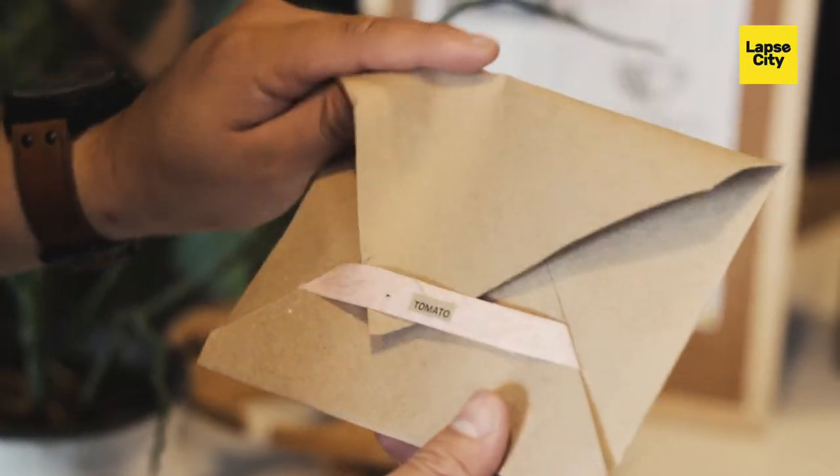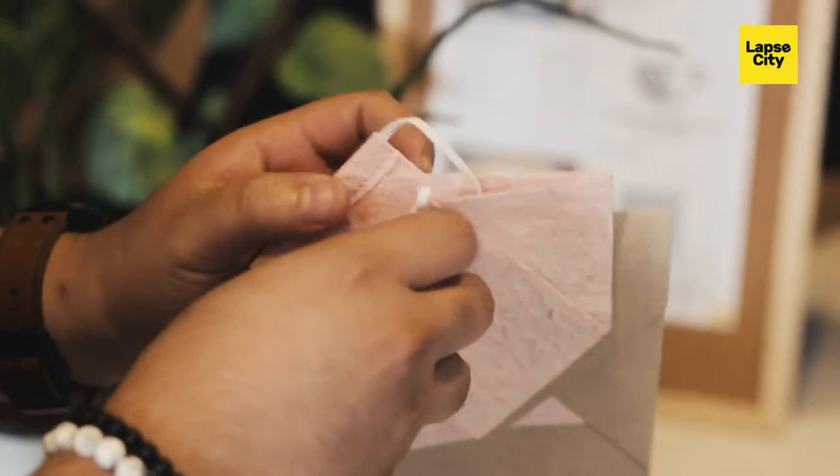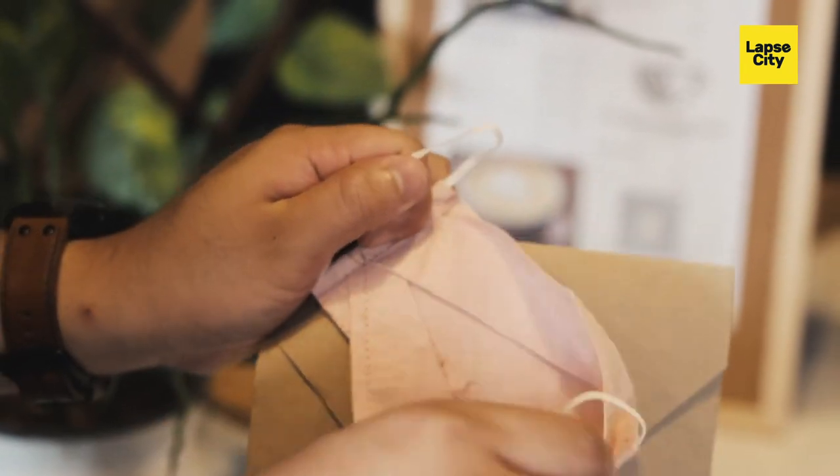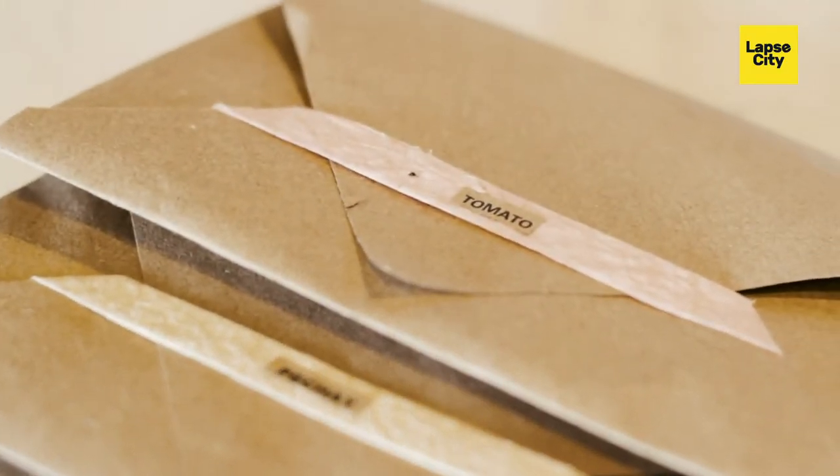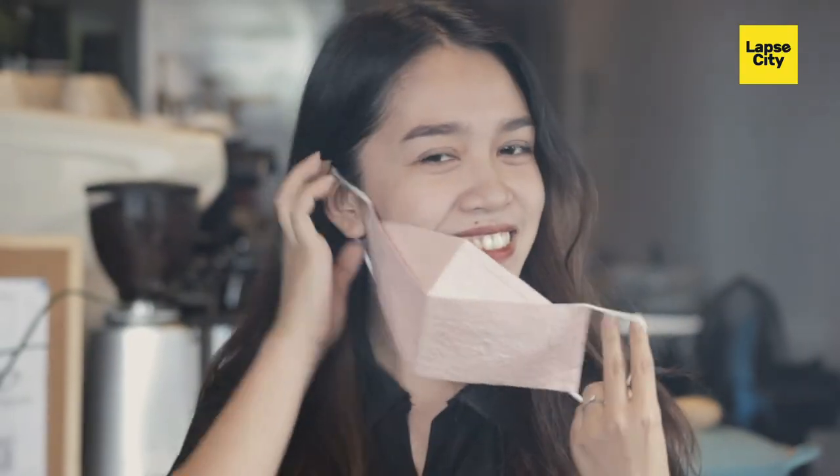Our new normal now is the facemask. You can't go to the grocery, you can't go to your friend's house, you can't go anywhere or leave the house without a facemask. This is something that we'll still continue to have even if there's no pandemic — there's still other issues, other illnesses, diseases, and things like that. So these facemasks are created for everyone, not just a specific demographic, not only people who love sustainability, but also someone from the corporate world.